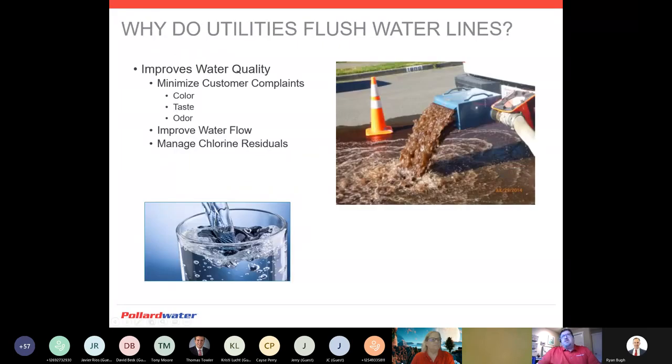Understanding why utilities flush water: ultimately to improve water quality and minimize customer complaints. We'll flush if there is a customer call about a color issue, cloudy water, brown water, a horrible taste, or it smells like rotten eggs. We're going to want to improve our water flow and manage our chlorine residuals. Managing chlorine residuals can be a difficult task depending on the age and layout of our distribution system. As we get smarter about our distribution systems, having loops and fewer dead ends makes it a lot easier to manage those chlorine residuals, especially at the furthest points within the distribution system.